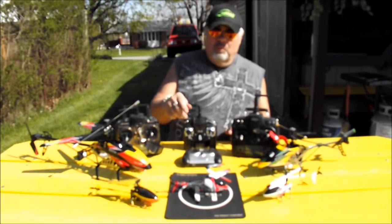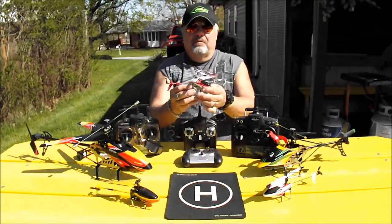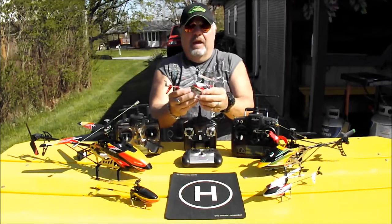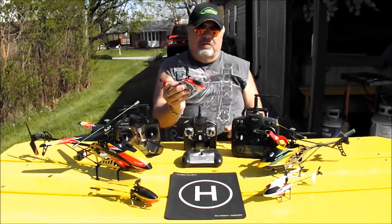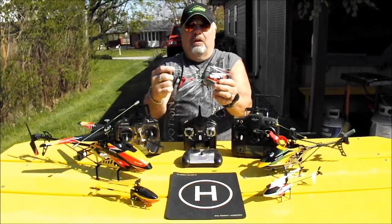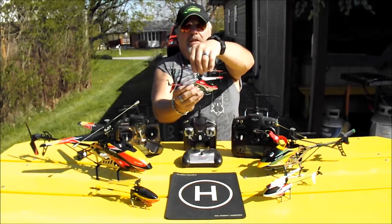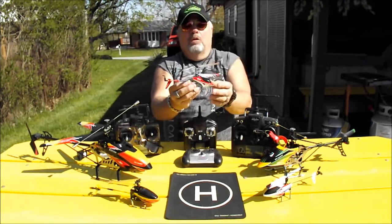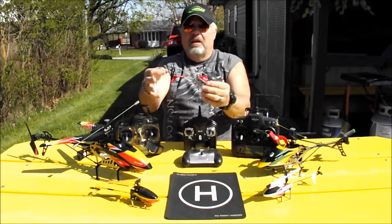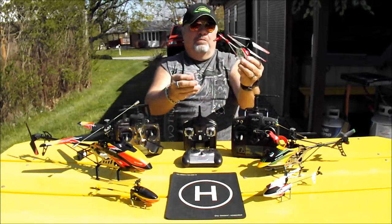First we'll start with the 3-channel coax heli. Coax, or coaxial, basically means two blades. This is a 3-channel heli, and when it turns, the tail does not turn it. You can see the blades — what happens is one blade will slow down to turn it one way, or the other one slows down to turn it the other way. This little blade in the back helps pick it up and move it forward.